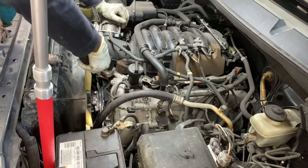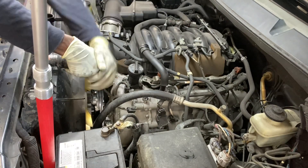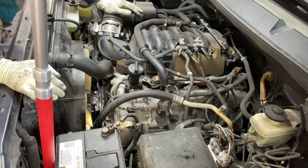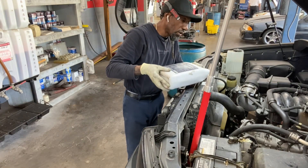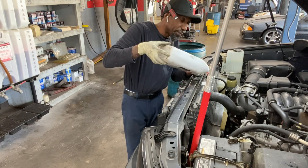Let's put our hose back on. And that is your serpentine belt, belt tensioner, and idler pulley. We're going to fill our radiator — filling up the radiator here, and it's all wrapped up.